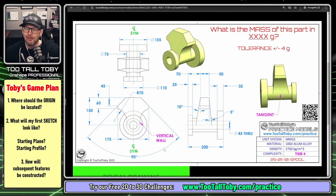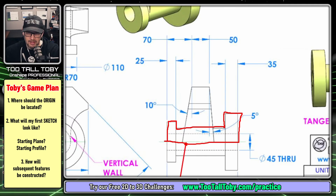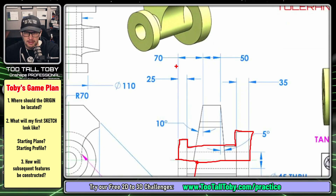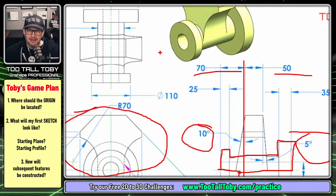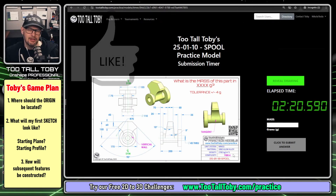Once you determine the origin, ask yourself what your first sketch should look like. Since this part looks like it'll be turned or revolved, I'll start with a profile and revolve it about the centerline. For the next feature, I'll create a plane offset at 70mm, create the geometry shown, and extrude it to a depth of 50mm. Then I'll add draft — 10 degrees and 5 degrees — and finally add a hole blasting through the model. Taking a couple of minutes for a game plan is always worth it.